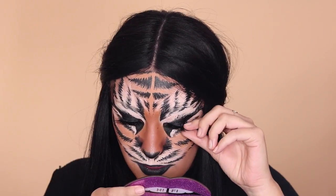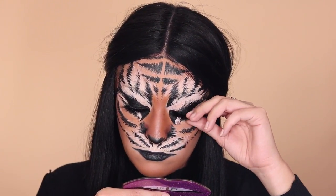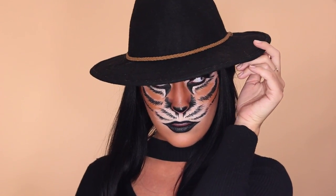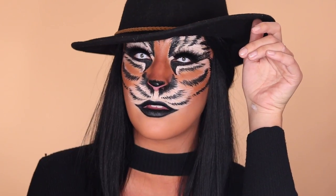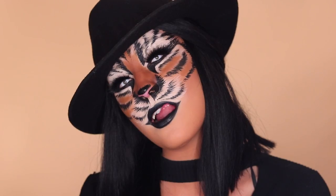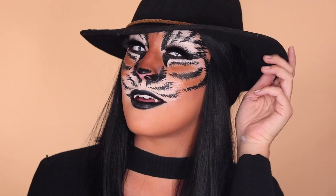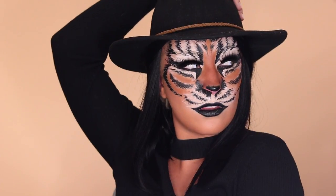Then popping on a hat, and that's it! I hope you guys like this look — I feel like it's super cool, and I feel like the hat makes it look kind of like Carmen Sandiego. I was just getting those vibes. Please give this video a thumbs up if you liked it, and if you want to see more videos like this, you can subscribe to my channel. I love you guys so much. Thank you for watching and I will see you in my next video. Bye!